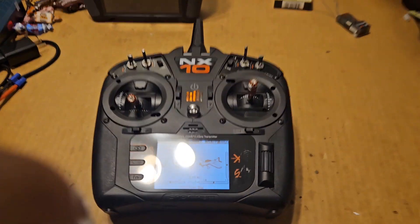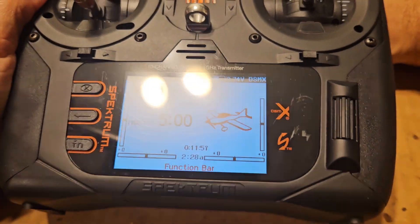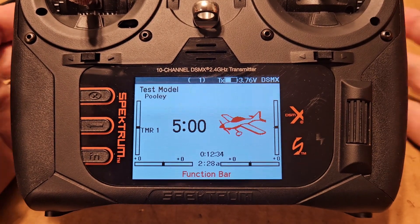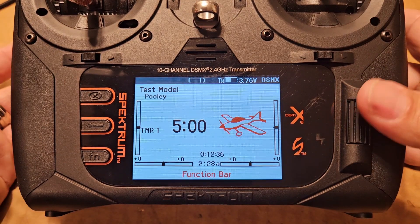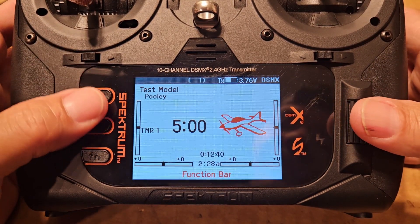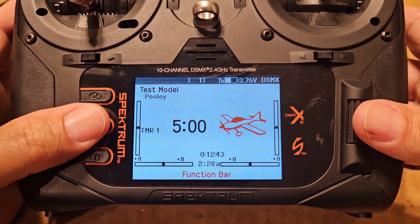I'm going to get down on this - let me raise it up a little bit. The Pitts is in binding mode. I probably don't need to have it in binding mode right now, I could do all this without it being in binding, but I'm going to leave it there. It's not bothering anybody - it's going to sit there and blink. If it times out I'll just redo it.